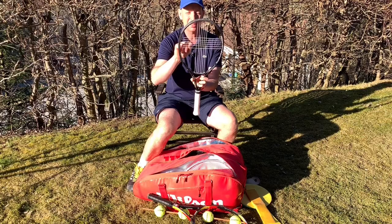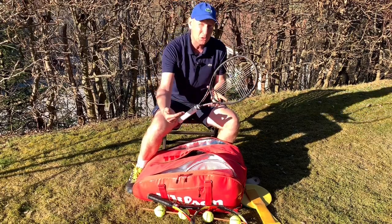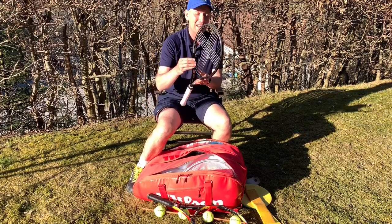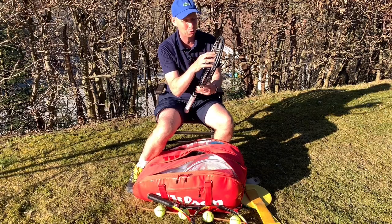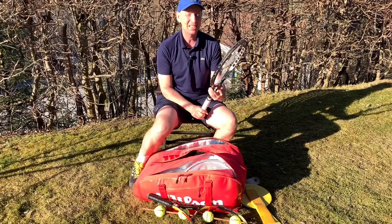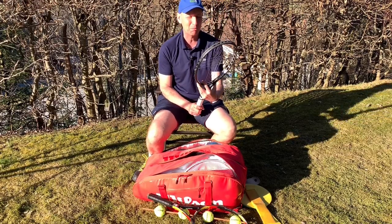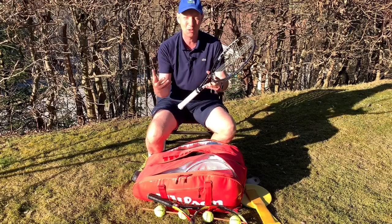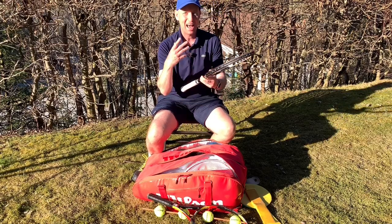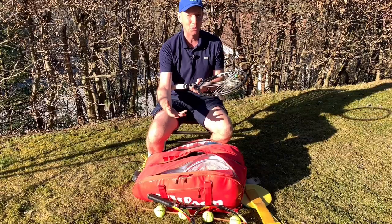This is a fun one — it's got six strings on the mains and six strings on the crosses. For those who tend to swing too fast, they're obviously going to have to slow down if they're going to have any chance of meeting the sweet spot. I also use this as a challenge to myself — very often I'll play a warm-up game to seven or ten points where I use this racket and my student uses a normal racket. It's quite challenging to make contact and keep the ball in play.